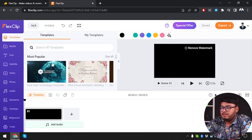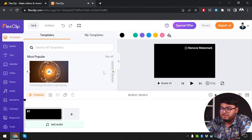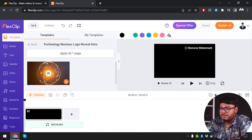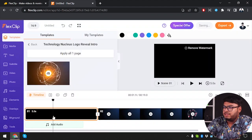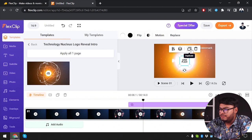We have templates here for videos. I'm going to mute them because they do have sound that would interfere with my voice. Let's select this one and add the scene to my timeline. Actually, I'm going to delete that. Now let's play it back. It looks pretty dope, and the logo will pop up like this.